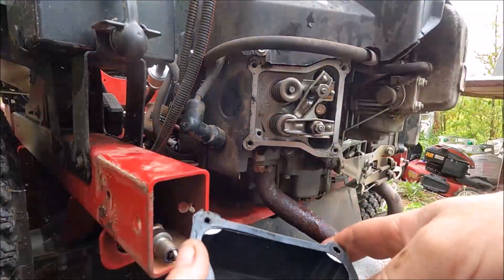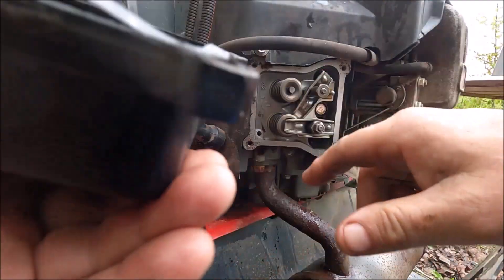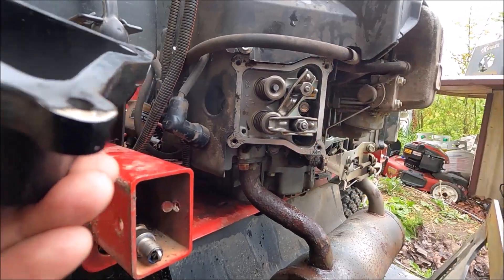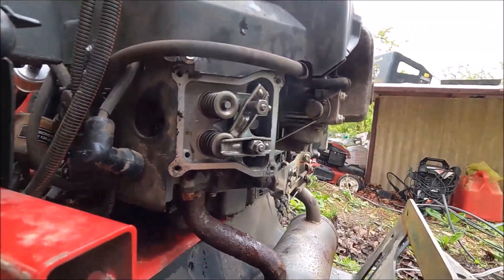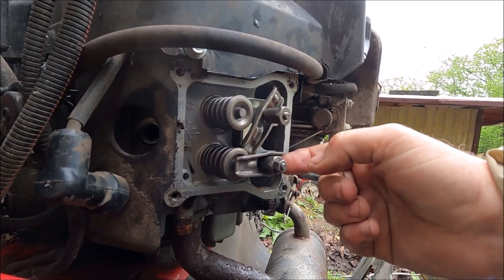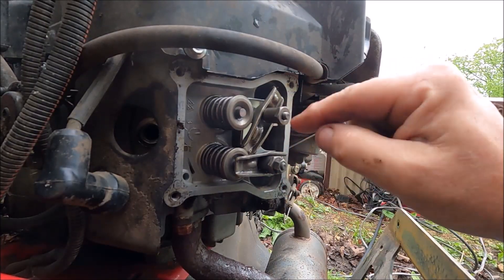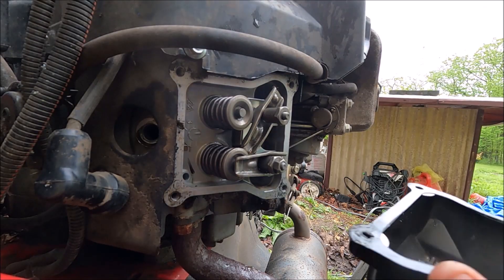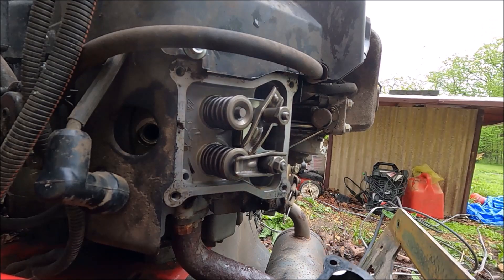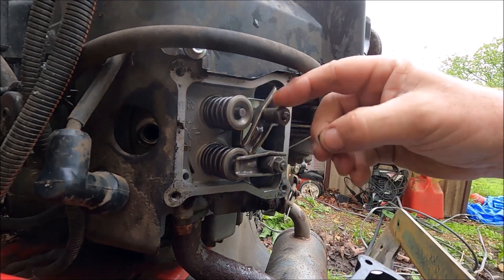I'd say somebody has been in here before because this bolt was loose. If we look here, there's a locking nut right here — but the locking nut on this one is missing. Where did I find it? Right in here — it had fallen off, and that's why the push rod came off.